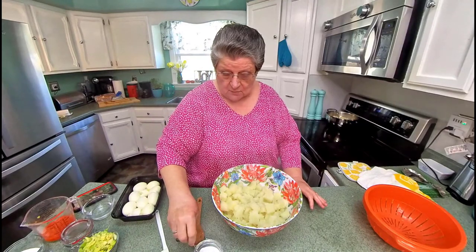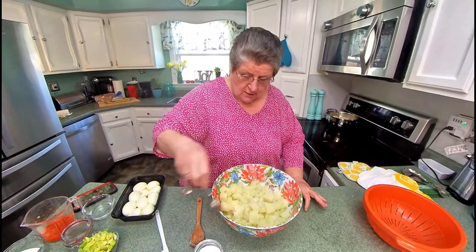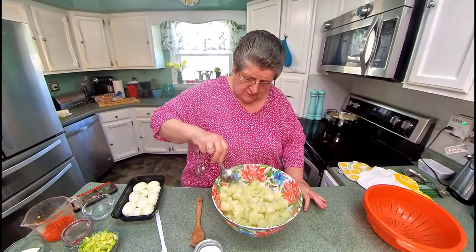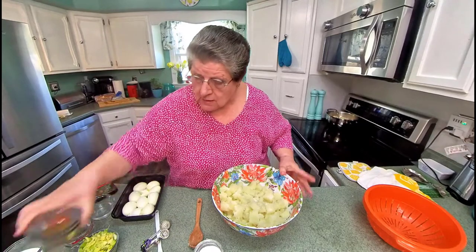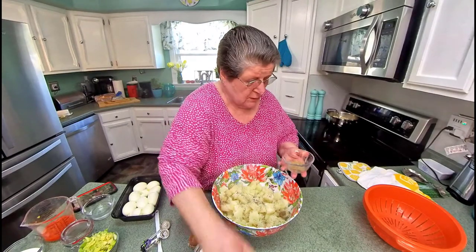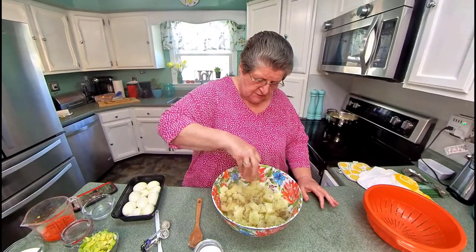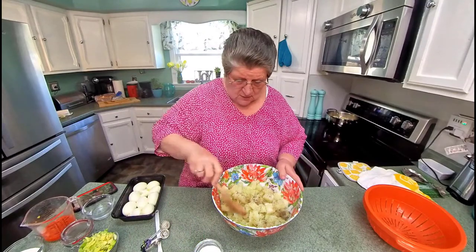Of course, it's steaming. I'm going to go ahead and put a whole tablespoon full in because there's a lot to go. I also use celery salt in mine — celery salt and celery seed, both of them. Let me stir that up.